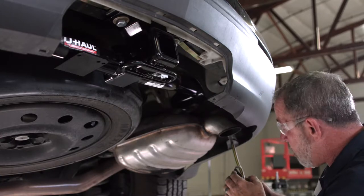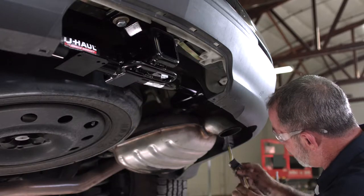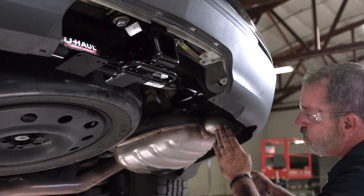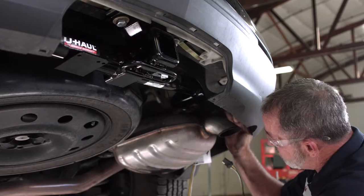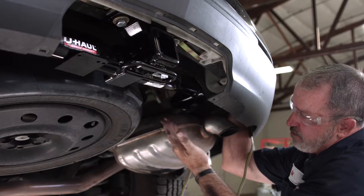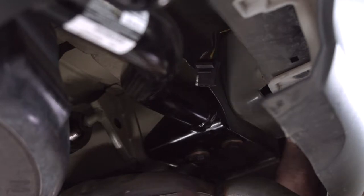Now we need to route our wiring over to the wiring bracket next to the receiver tube. One quick tip: we need to keep the wiring away from moving parts and hot parts like the exhaust here. So I'm going to route it over the bumper beam and end up right in this area here. There are a couple different ways you can route this wiring and I just find that I get more room over the top of it.